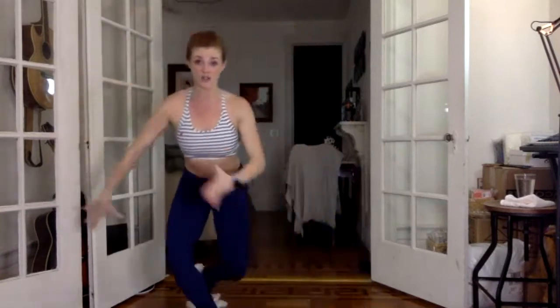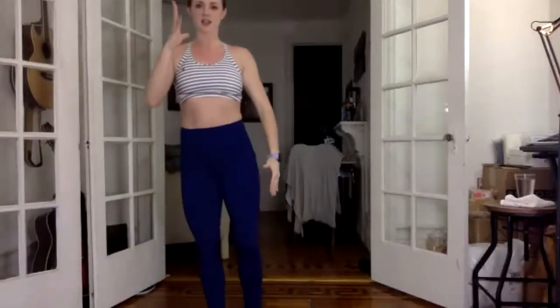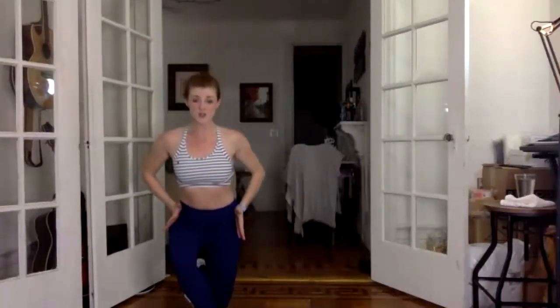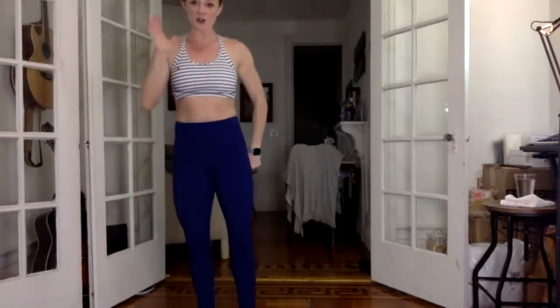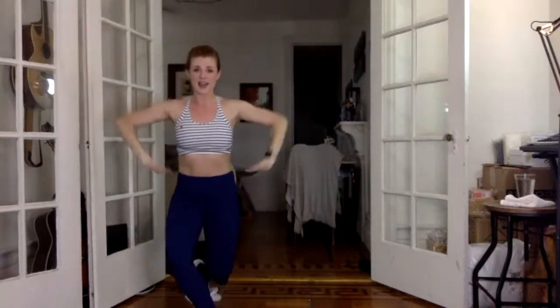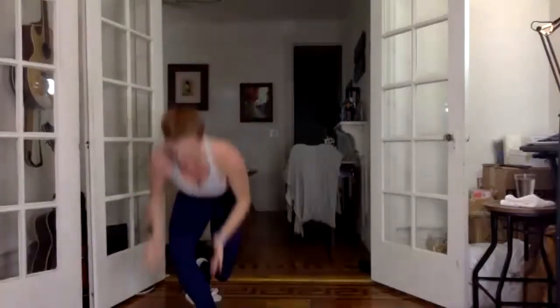Moving nice and slow, curtsy the right leg back, cross that leg, stand tall. Again, slow, curtsy, and stand. Hips face forward, both knees bend. The slower you go, the harder this one is. Hold this last one, lower, hold. Hands on your hips, pulse it down. Check those hips, make sure they're square. Arms reach to sky. Two more.